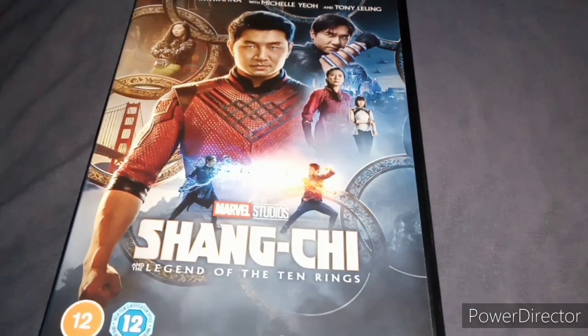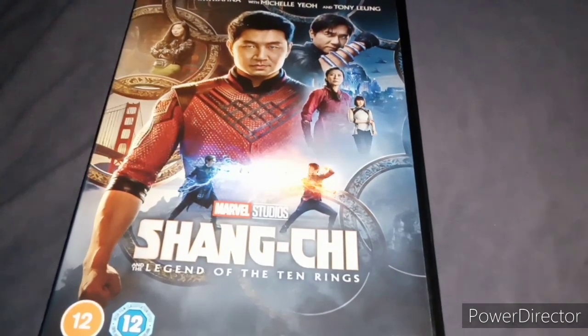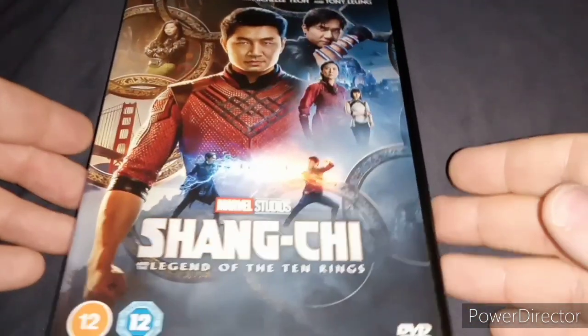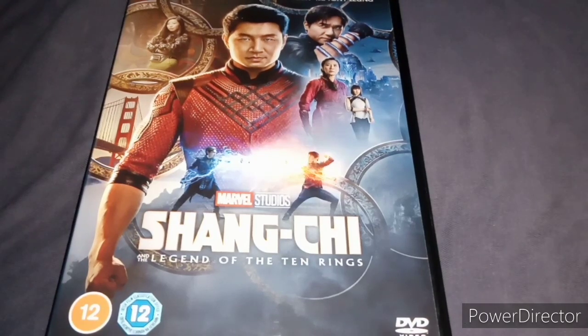Ben Kingsley is in this movie. He plays Trevor Slattery from Iron Man 3. I was actually surprised that he is in this movie — going from Iron Man 3 to this movie. He's good in this movie as well, much better role than in Iron Man 3.